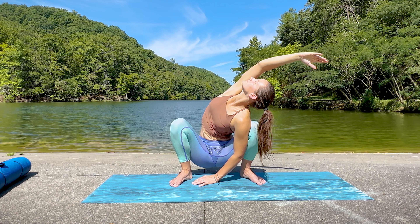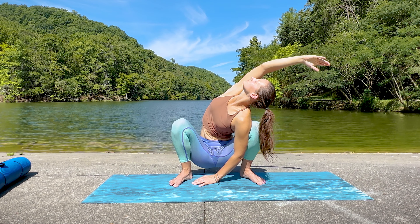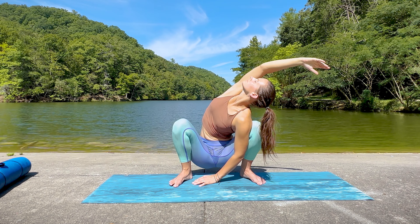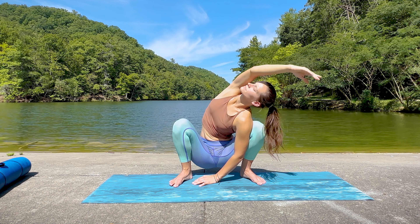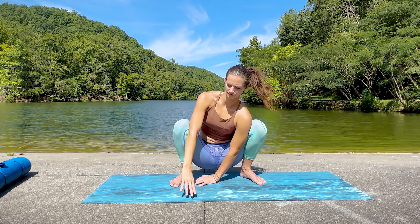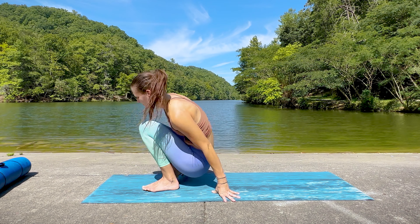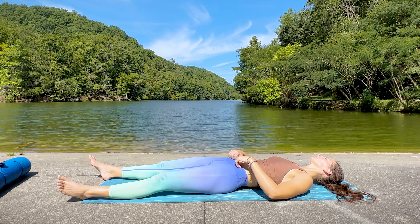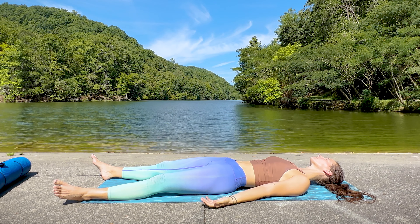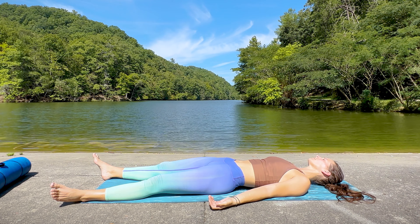Inhale deeply, exhale fully. Again, just notice the difference between the two sides while we're here, taking note of any imbalances. When you're ready, go ahead and release, finding your way onto your back for a short rebound. Shoulder blades gently tucked down and back, arms at the sides, palms facing up — and once again simply feel the echo of the pose.